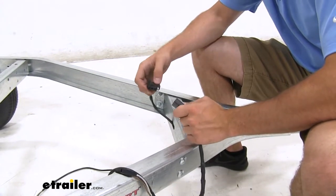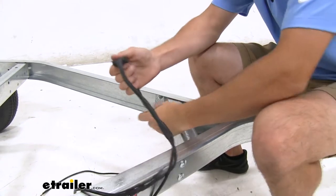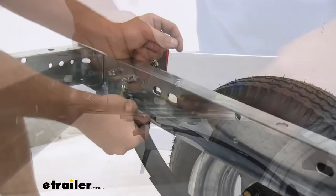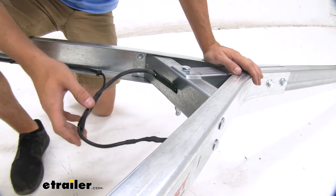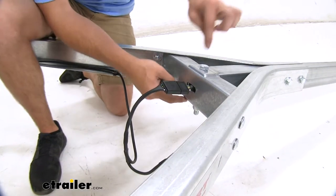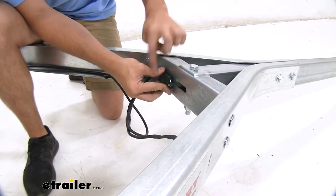Now we'll plug in the wiring from the tongue of our trailer to the wiring that's going to go back to our lights. From there, just make sure you run the appropriate wires to the appropriate lights, and don't forget to clip your wiring to the sides to make sure it stays out of the way. You will have a little bit left over right by the bracket connecting both sides — just make sure you don't get the two connector heads inside the tongue of the trailer. That bolt is to prevent them from being pulled and disconnecting your wires, but if you want, you can grab a zip tie and zip tie it up to clean it up a bit.